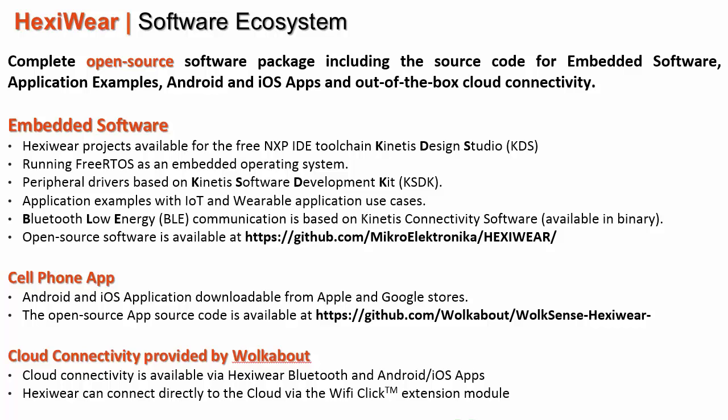Application examples for IoT and wearable applications are also available. The Bluetooth Low Energy communication stack is available from the Kinetis Connectivity software — open source and available on GitHub. ExiWare cell phone apps are downloadable from Android and iOS application stores, with source code open source and available on GitHub. Cloud services are provided using ExiWare Bluetooth and Android or iOS applications, or with a direct connection using the docking station and the Wi-Fi click extension module.